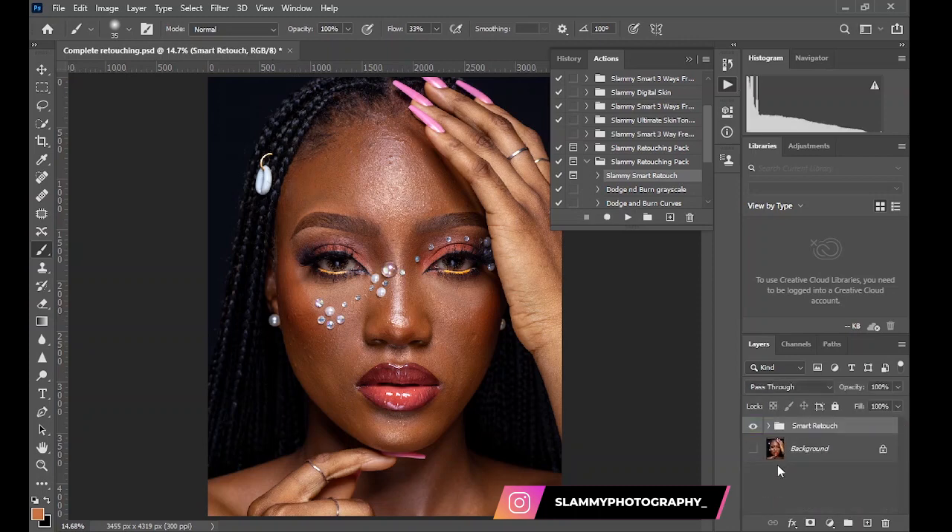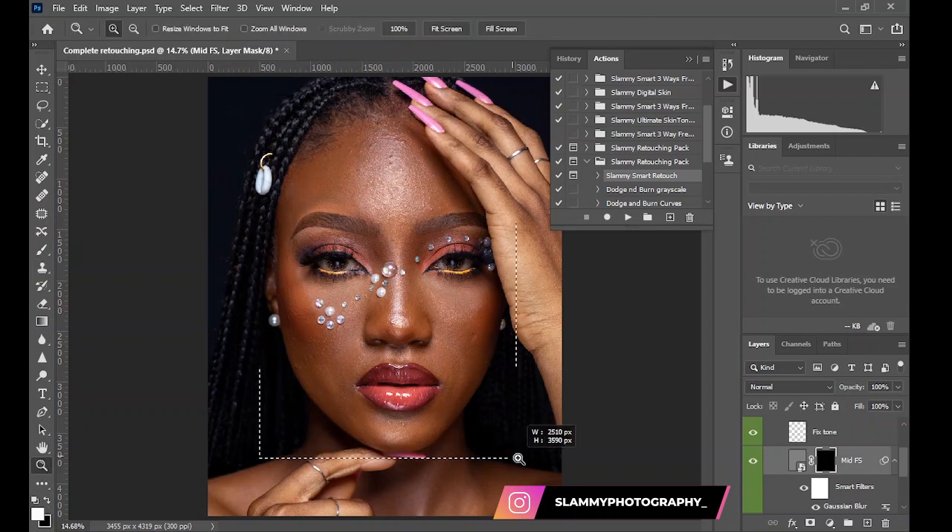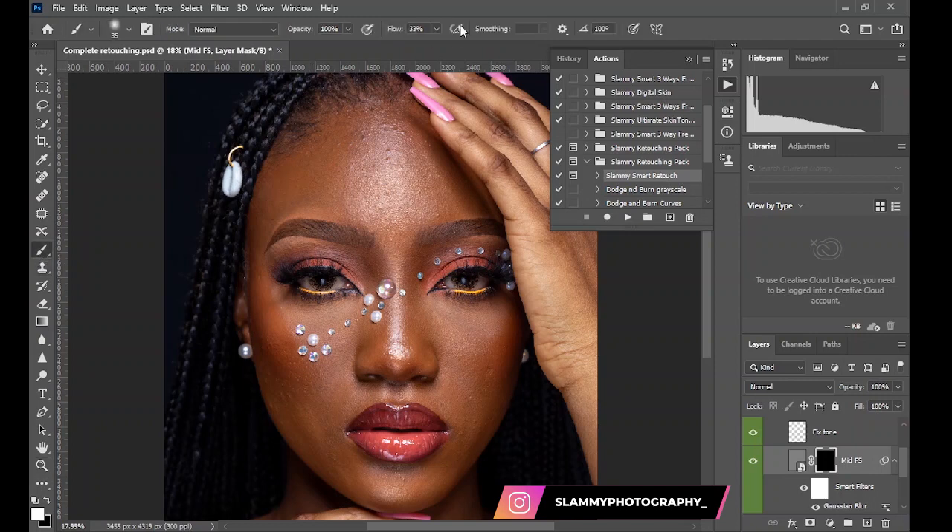This action works like magic — it does most of the work for you. If you open the Smart Retouch action, you'll see a layer called Mid FX. All you have to do with this layer is unmask it — that white on the mask — take your brush, make sure the foreground is white, and set the flow to around 40 to 50. Increase your opacity and brush over the skin.